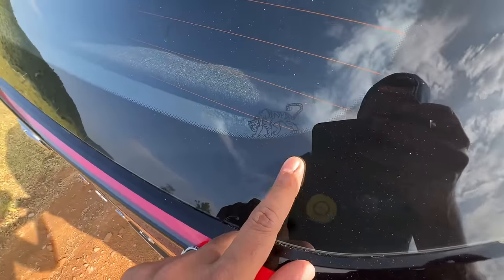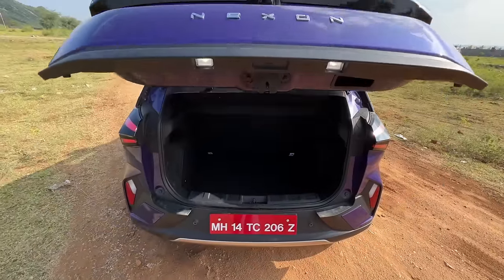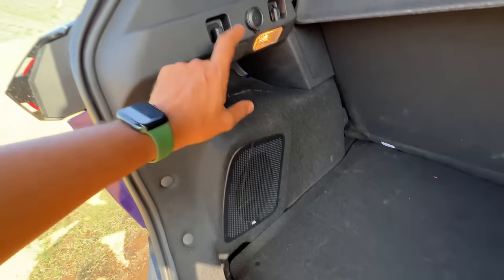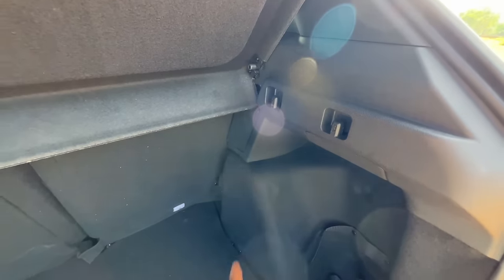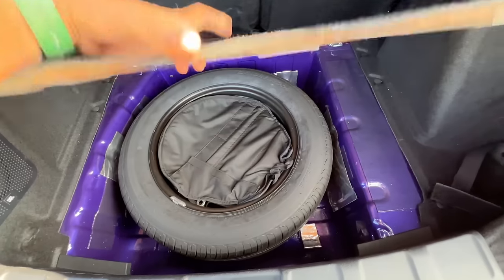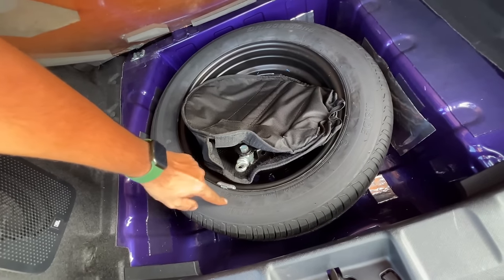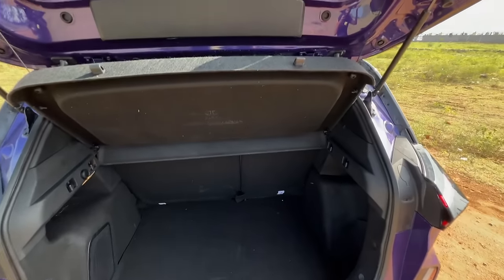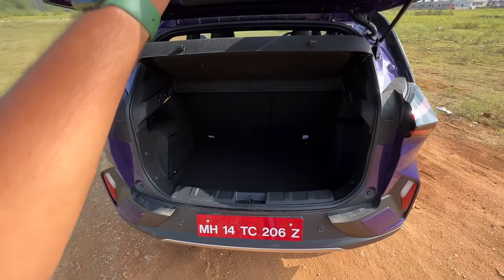Let's open the boot — you can see the Tiger easter egg. The DCA variant gets a subwoofer here, a hook rated for up to 12kg, and a 12-volt charging socket. The boot space has slightly improved. The spare wheel is a steel wheel, 195/60/16, which is 20mm shorter than the car's main tyres. There's a parcel shelf and Tata logos splashed around. Build quality is similar to before.